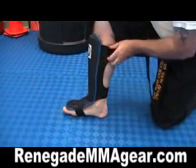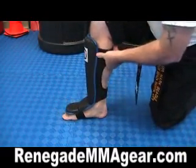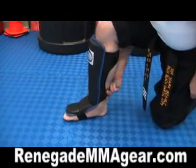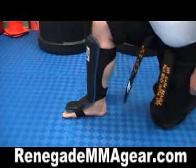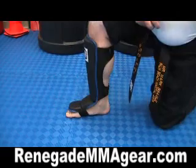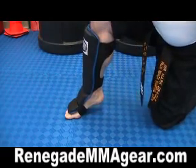Here's an inside view. You can see it's got a soft strap around the top and around the bottom. Then you've got your foot strap. They're very light and pretty good quality.